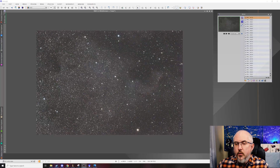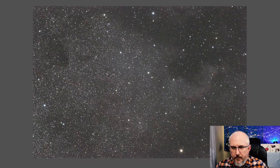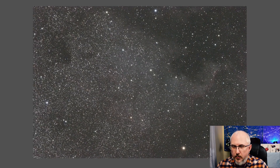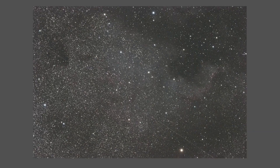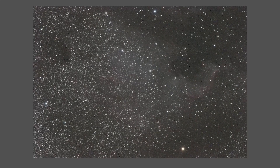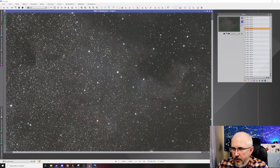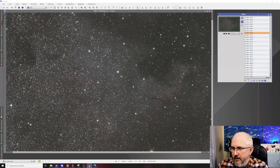Now that we're in PixInsight, I have Blink set up, which animates all of the frames you want to use for your intended image. If I go ahead and hit play on Blink, watch what happens with the North American Nebula — you can see how it's kind of drifting off to the upper right in the frame. You can see that ever-so-slight drift.